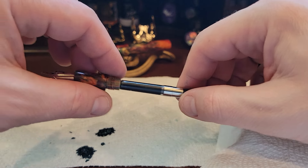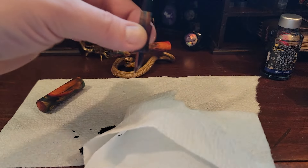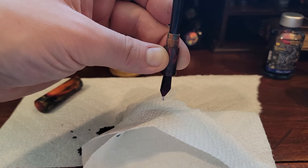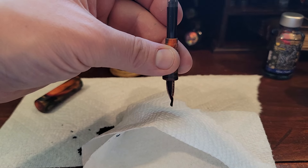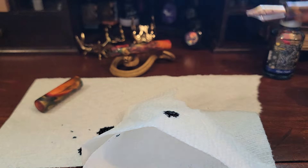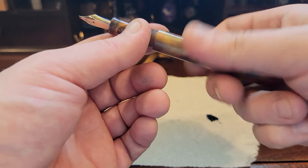Now we're going to insert the converter. Give it a little bit to prime until you see it's really coming out. I can already see it starting to fill up the tines and such. I'm going to retract a little bit so it's not too soaking, and give it a go.